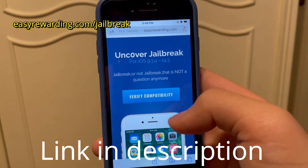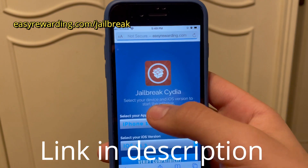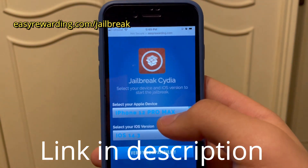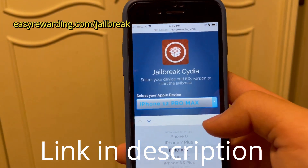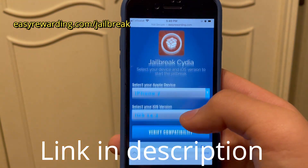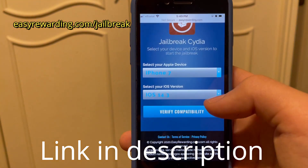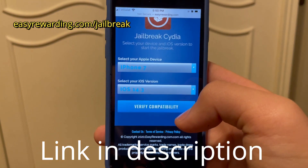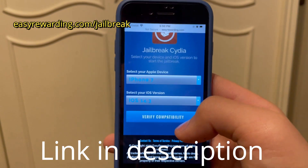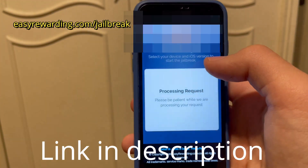It's going to take you to this website right here. Click 'Verify Compatibility', then choose whatever iPhone you have — for me I have an iPhone 7, but you select whatever iPhone you have. Then select the iOS version you have. This works on any iOS version, but I have 14.3 which is currently the latest version.